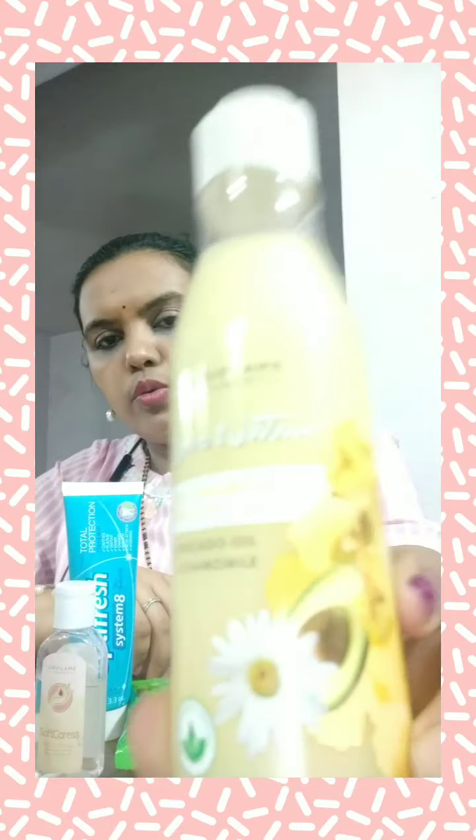Another product is Love Nature. It is a shampoo and conditioner. It is suitable for all hair types and has a lot of nourishing and caramel ingredients.